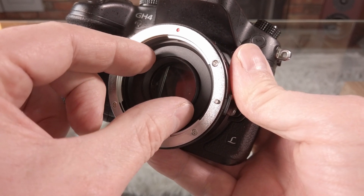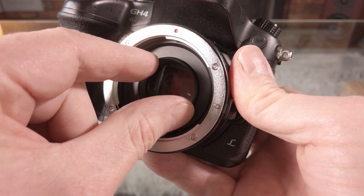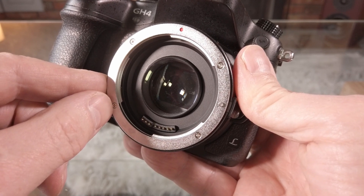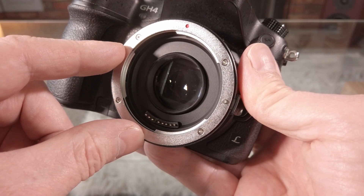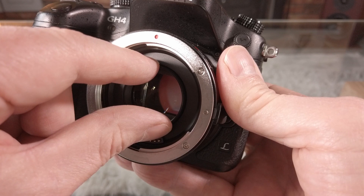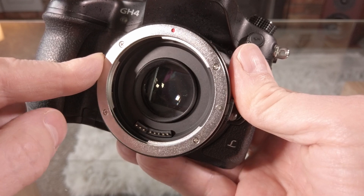Take hold of the lens and screw it inwards clockwise bit by bit, and then once you've done maybe less than a quarter of a turn — just a little bit — put the lens back on and test it out to see if it works. In this example I actually turned this little lens almost half a turn inwards before I was able to focus on infinity.